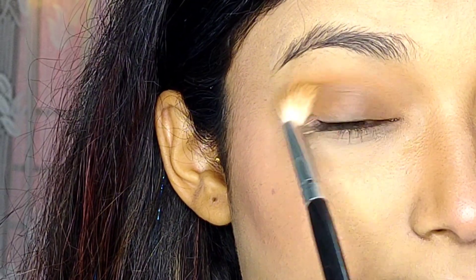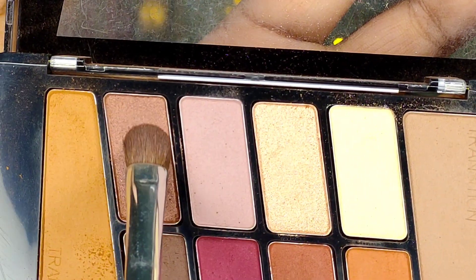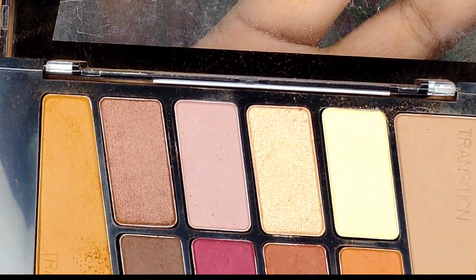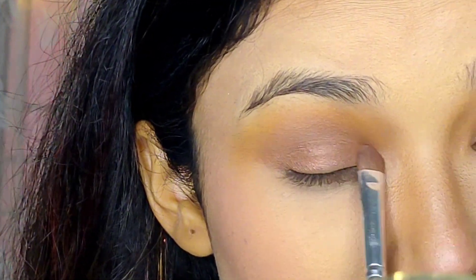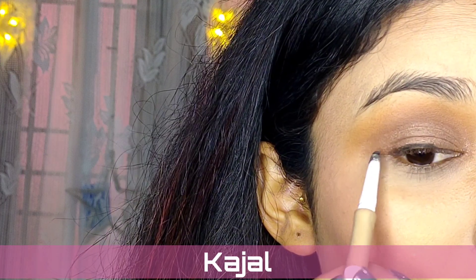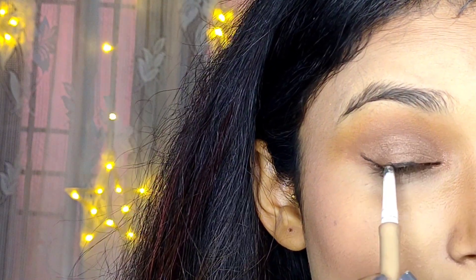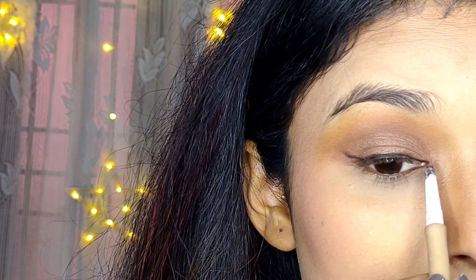This eye makeup look you can carry in the daytime or morning, and also in the evening by adding a little glitter. I'm taking a bronze-brown shade that has a very little shimmer. Today I'm not going to use eyeliner in the traditional way — I'm going to use an eyeshadow casually as a liner and blend it out with a very small blending brush.